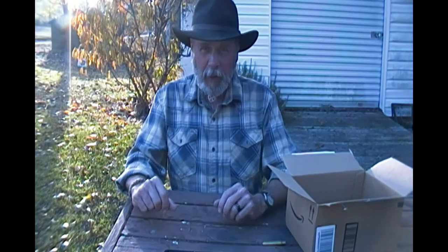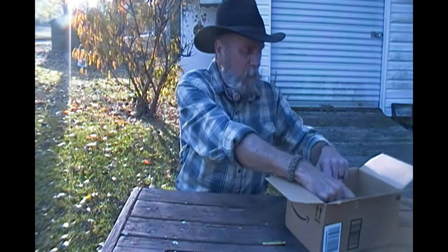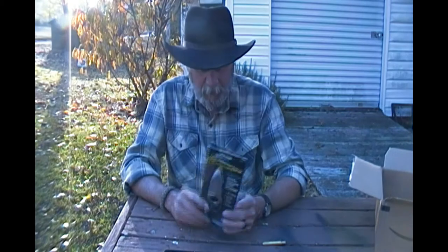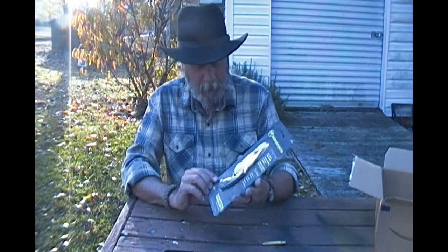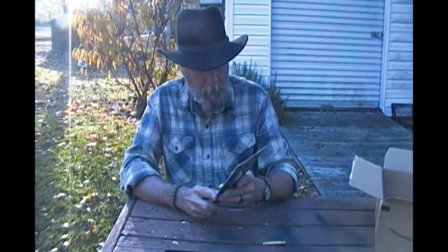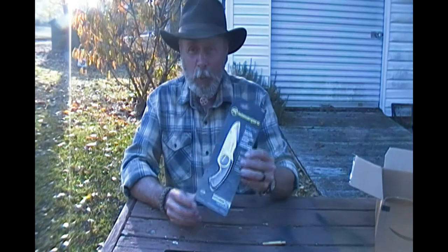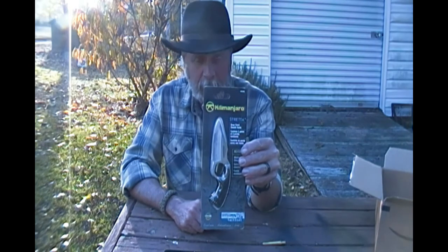There's that word I don't like — 'tactical' — but I didn't buy it because it was tactical. It comes with a nice sheath and a neck chain as well. Let me get it cut open and we'll take a closer look at the Kilimanjaro Strata neck knife.